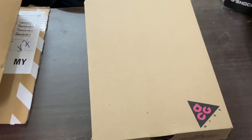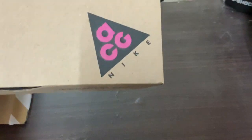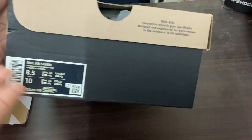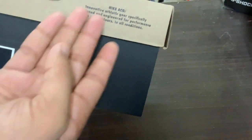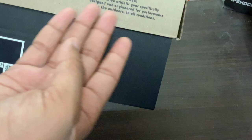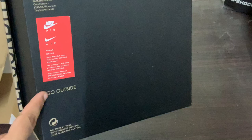First things first, the Nike ACG box. We all know how the Nike ACG box looks. This is the top with the Nike ACG logo, the side with just the size, and it reads: 'Nike ACG — Innovative Athletic Gear, specifically designed and engineered for performance in the outside, in all conditions.' On the side it says 'All Condition Gear,' and on the bottom we have all the Nike logos and where it's made.